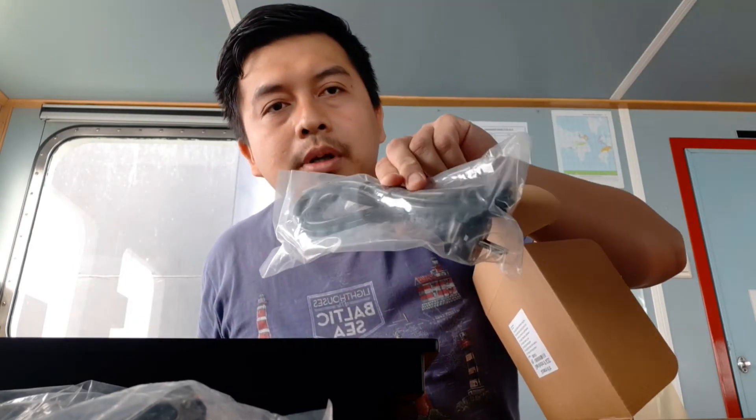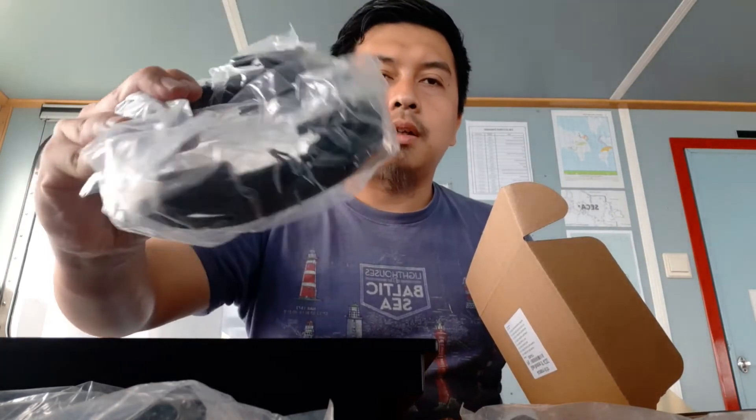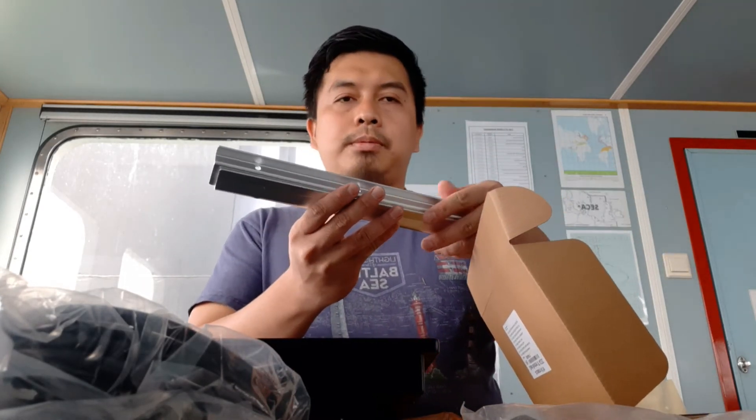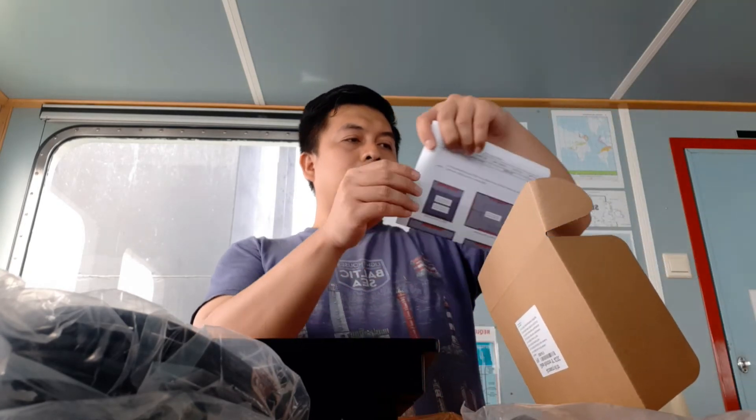This is the cable to connect the data. This is the cable for the power supply. This is also to connect the data. There is some part for the standing bracket — some bolts.